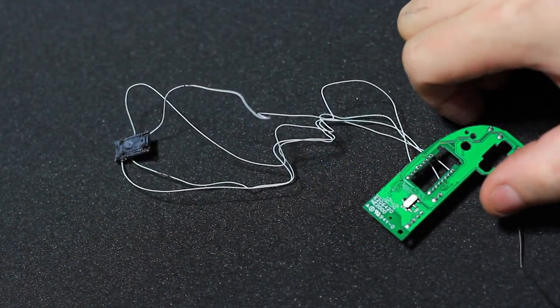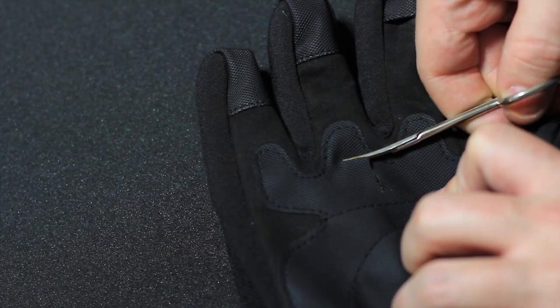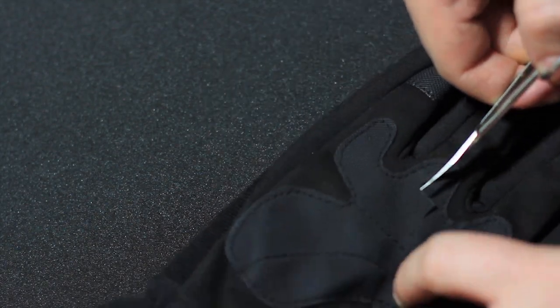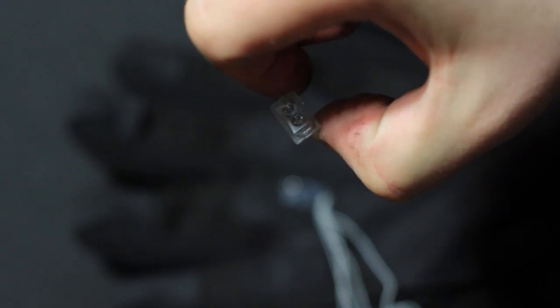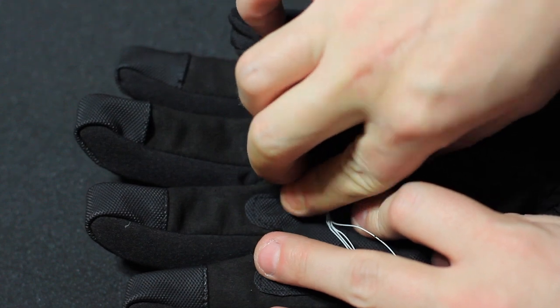Alright, looks like everything is snug and secure — let's move on to the next step. Now that the parts are connected, I'm going to cut a small slit in the glove and fit the sensor into it. I simply slid it inside and then took the magnifier and glued it into place. We want to make sure the movement is picked up perfectly.